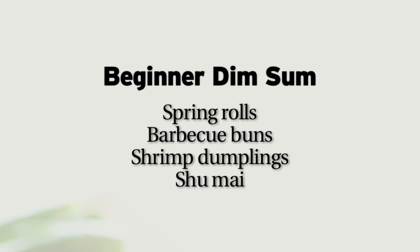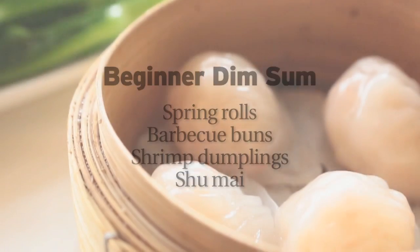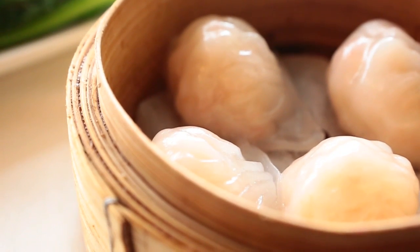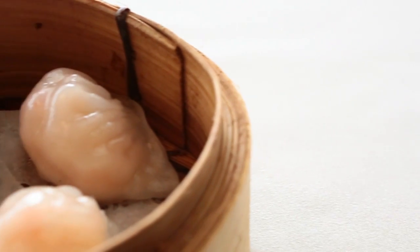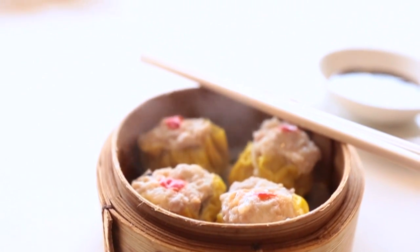First up, some advice for beginners. Haggau, or shrimp dumpling as it's called, is made out of pure shrimp — they season it and wrap it up in a rice dough that is steamed. Shumai is a steamed dumpling made of minced pork, shrimp, and dried shiitake mushrooms.